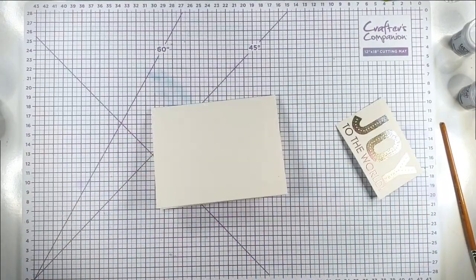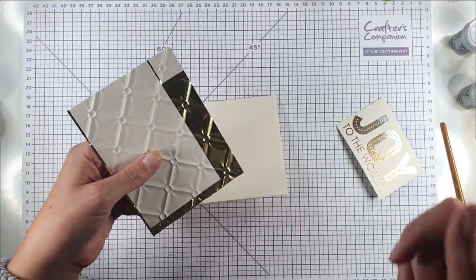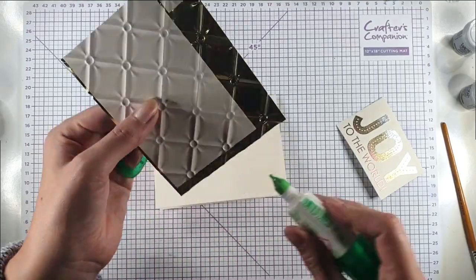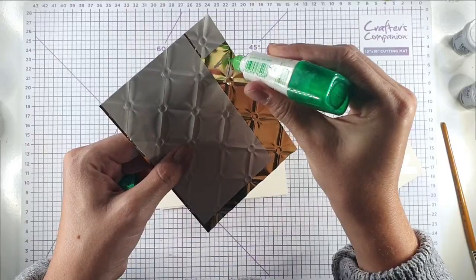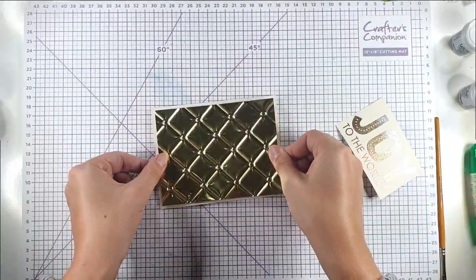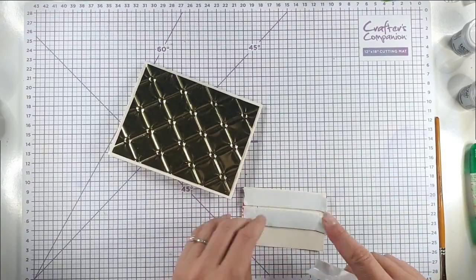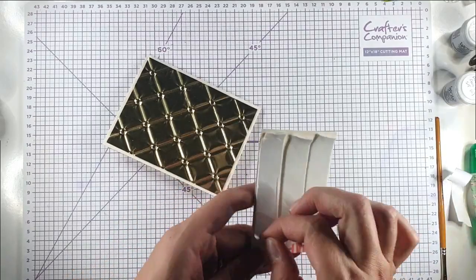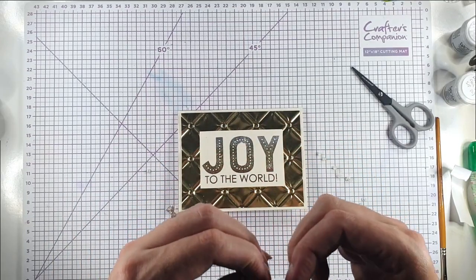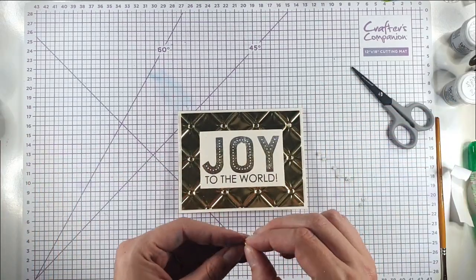I'm going to cut that down. I've used this embossing folder to emboss some of this gold foil — again another Spellbinders one. I just used a piece that I'd already put a bit of adhesive sheet on the back, so I'll add a bit of glue to the rest, but that adhesive sheet should help hold it in place while the glue dries. Then I'm going to use some foam tape to add this to the card. I'm also going to take some adhesive pearls and add them to the circular parts on the embossing folder to embellish it.